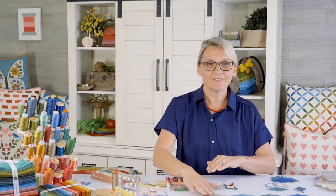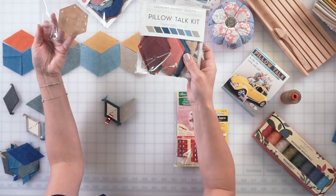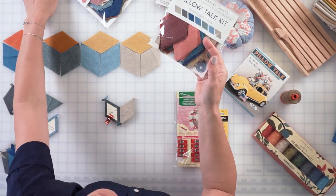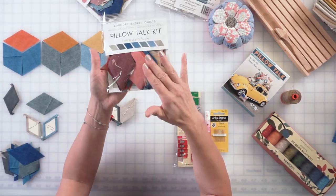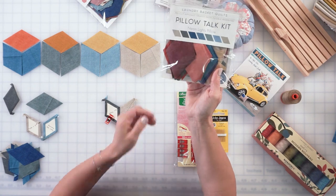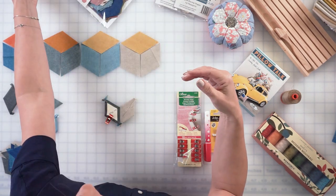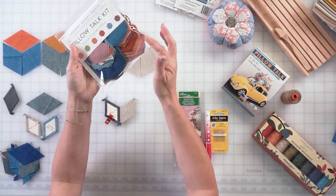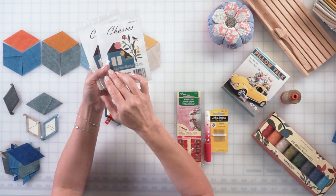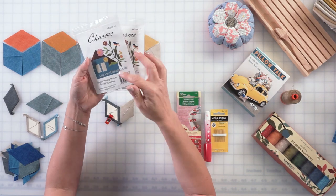For this one, you can cut your own fabrics using templates — we have both the hexagon template and the 60-degree diamond template. Once you cut your fabrics, you're ready to go. I'm going to use a kit and I've unpacked some pieces already. In the kit you have all your fabrics pre-cut, as well as a strip for the top and bottom, plus papers for both the hexagons and the 60-degree diamond.